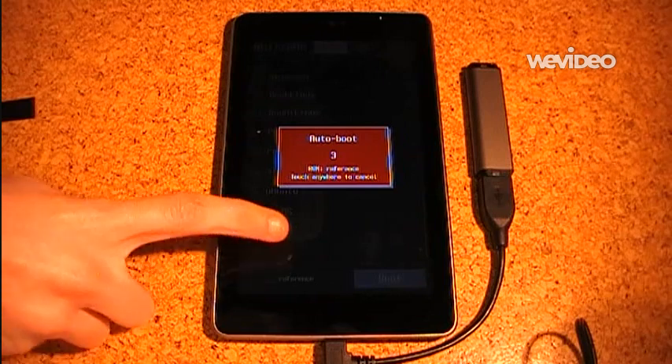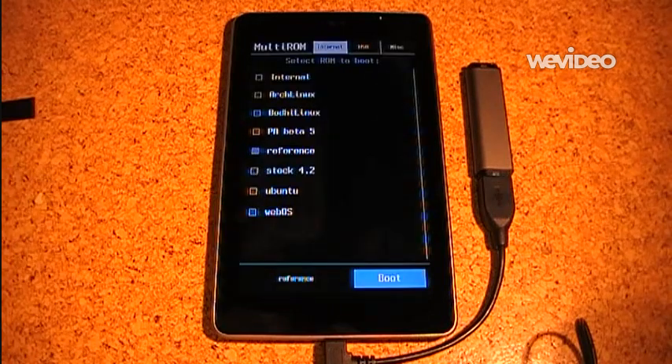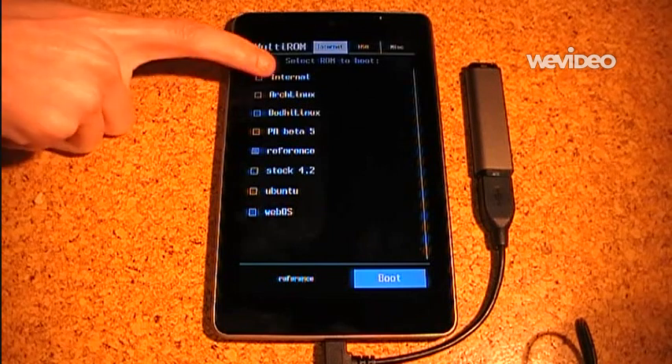So firstly, it is a boot manager. It works kind of like GRUB on PC. On Nexus 7, this allows you to have multiple Android ROMs and Android Linux-based ROMs installed simultaneously while keeping the one in internal memory intact.